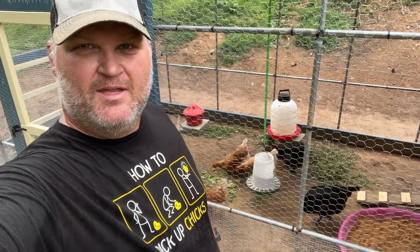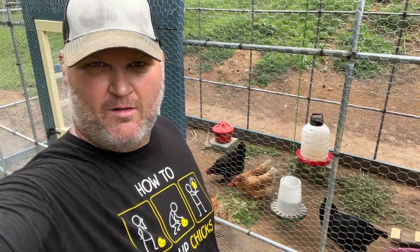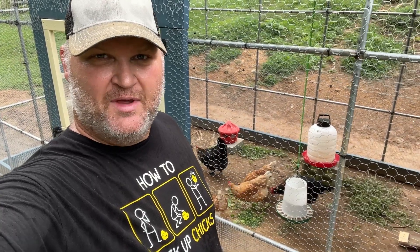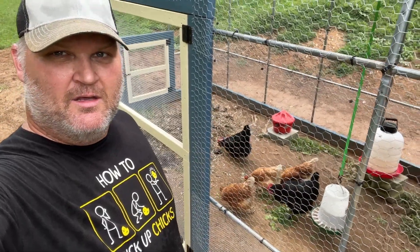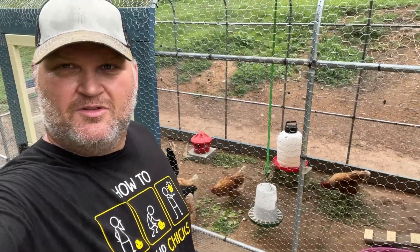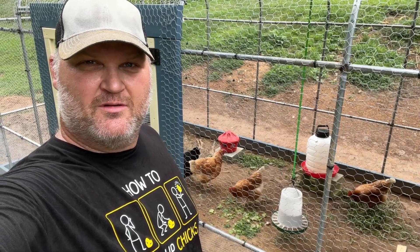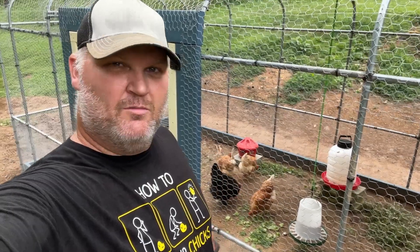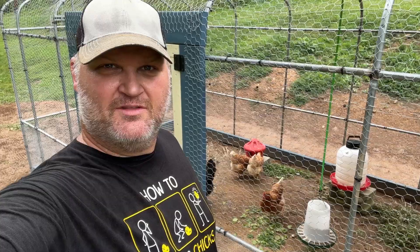We got them moved! It started sprinkling and if you're familiar with the term 'mad as a wet hen,' the chickens don't tend to cooperate when it's raining — all they want to do is run for cover. We didn't film it because things got a little crazy and we had to chase down a couple of birds, but they're in here now, already scratching around, eating, and getting used to their new home. Hope you enjoyed the video and the build series — it's been quite an adventure and a lot of fun. We'll do more videos with the chickens and the coop soon. Thanks for watching, see you next time!